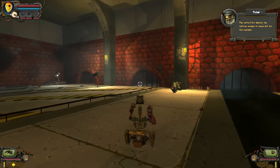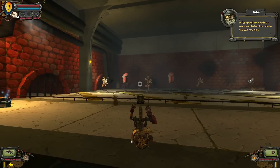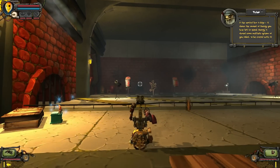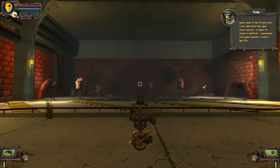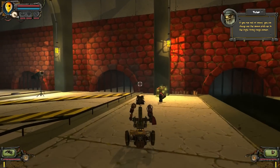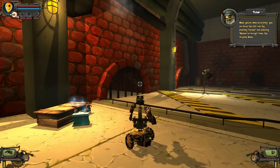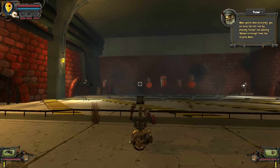The vertical bar depicts the relative amount of ammo left for that weapon. If the vertical bar is yellow, it represents the bullets or missiles you have remaining. If the vertical bar is blue, it shows the amount of energy you have left to spend. Energy is shared across multiple systems of your robot, so be careful with it. Ammo spent in the training area is not subtracted from your ammo reserves, so there's no reason to hold back. Experiment with your weapons as much as you like. If you run out of ammo, you can always use the ammo pickup in the right firing range corner. And if your build relies heavily on energy weapons, you may find the energy pickup useful, located in the left corner of the firing range. When you're done practicing, you can leave the area by pressing Escape and selecting Return to Garage from the in-game menu.